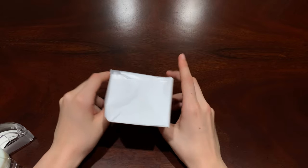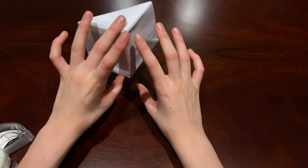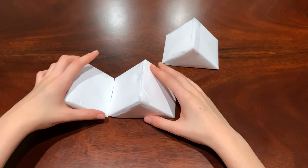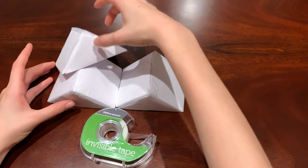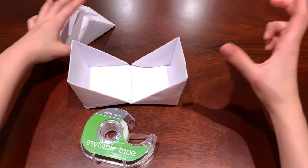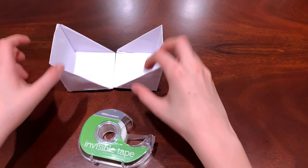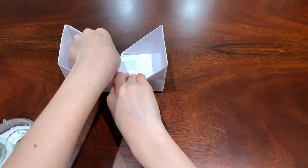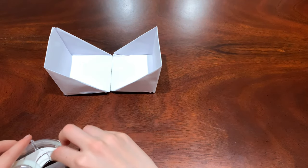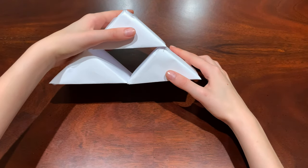Now you've got your first ramp, and you need to make about five more so you'll have six total. I'm gonna fast forward through that. Once you have six, get three of them out and tape them together to make a little triangle base. Turn them upside down and tape the two bottom bases together, putting tape on both horizontally and vertically so it won't come apart.